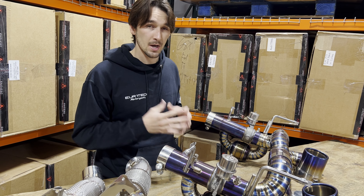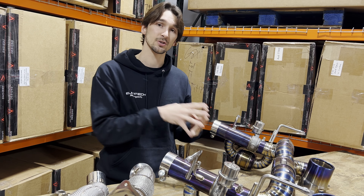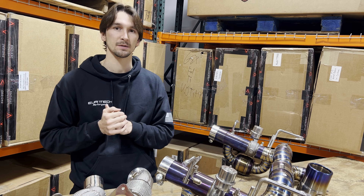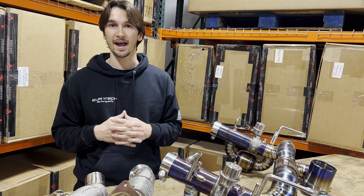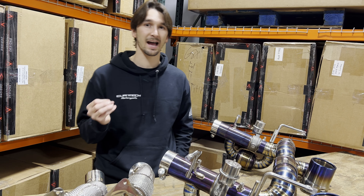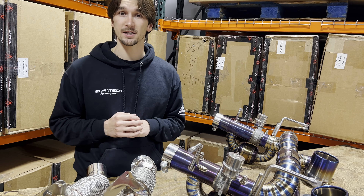We're very excited about these developments. You'll see this system going on a customer's car here in the Dallas-Fort Worth area very soon, and we're excited to share a bunch of sound clips. He's had the car for about a year and a half and has always missed the sound characteristics — he's had a bunch of other very loud, aggressive cars.